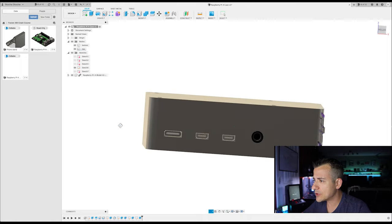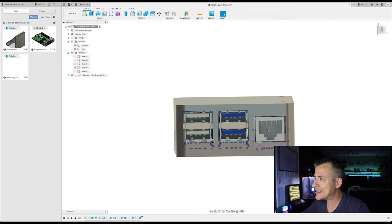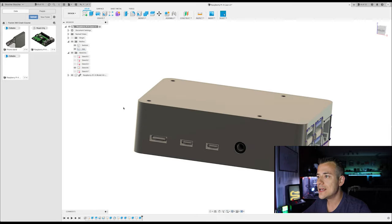There are some tabs on the USB ports that stick out a bit, so I go back and adjust the rectangles. I select the rectangle lines and add coincident constraints to the outer points of the port tabs so the cutouts are wide enough for the tabs to fit through. I do the same thing on the side ports for the charging port, video out, and headphone jack — I'll speed through that since it's exactly the same process. And there we go — now we've got cutouts for the headphone jack, power, video out, USB ports, and ethernet jack.